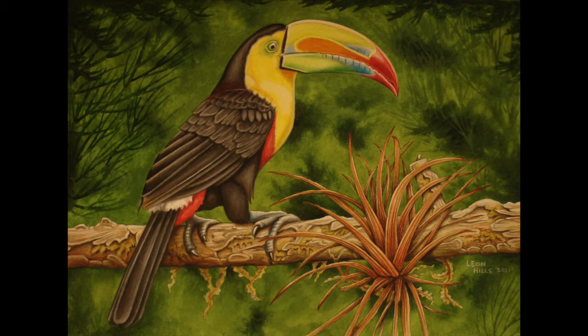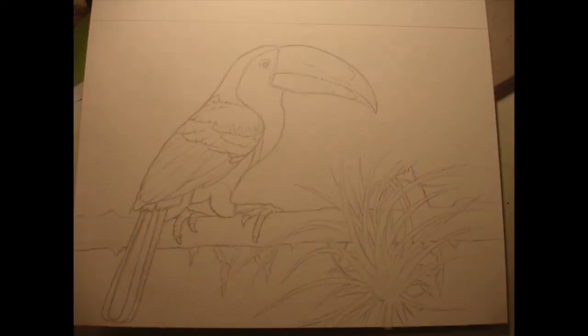Step one is just a very basic pencil outline to establish the main shape of the bird overall. The second step of the pencil drawing is to draw the feather detail — just the main edges of the feathers, any detail in the feet, and you can also put some plant on the branch as well.